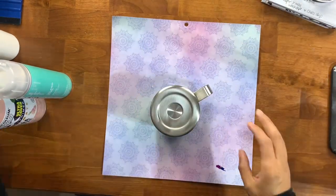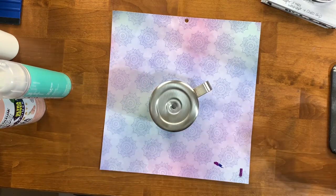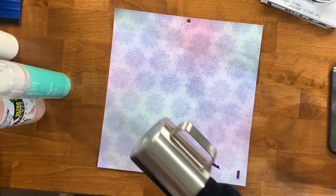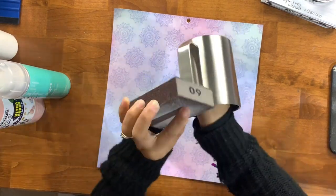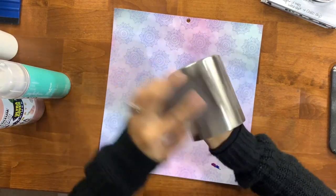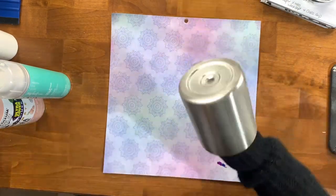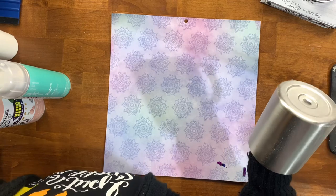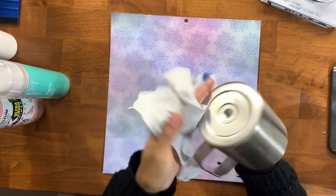To get started we are going to start with this 14 ounce camper mug from Maker Flow Crafts. I'm just going to take the top off, remove that little bottom silver piece that covers where the cup is sealed, and we're going to give this a nice sand. We're trying to sand off any shininess of the cup and then wipe it down with 91% rubbing alcohol to remove all the debris.